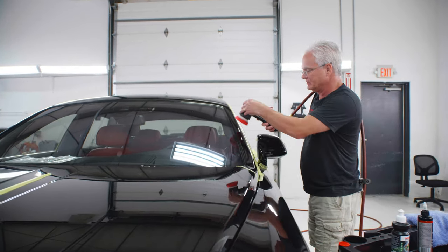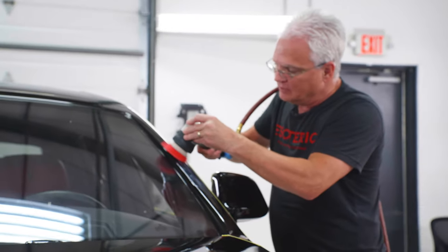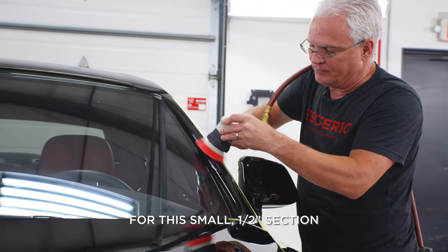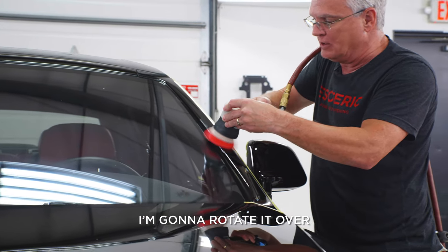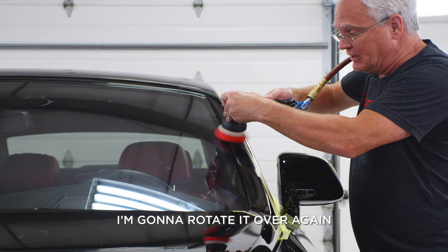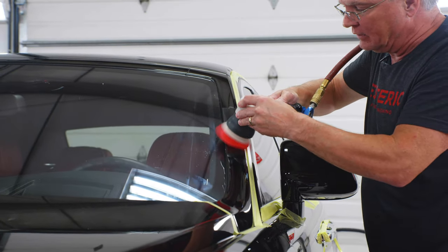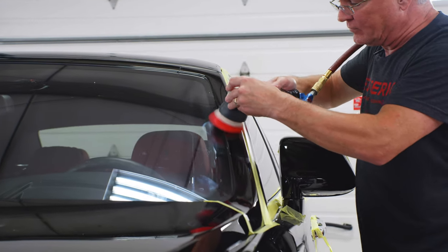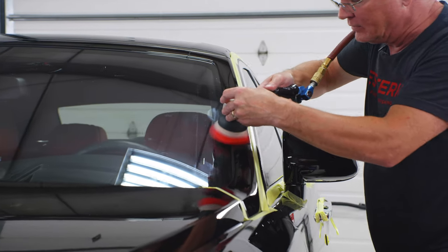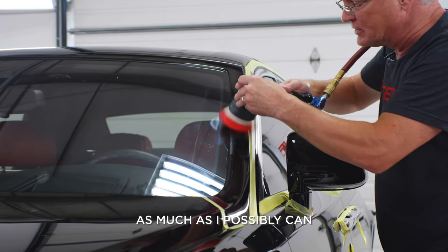Put a little bit of polish right on there. Spread it in a little bit right at first. I've got it flat over here to this small half-inch section. I'm going to rotate it over so it's flat in the middle, then rotate it over again so I can get that outer edge or lip. And then I can come back and forth a bit. I keep moving the machine the whole time to make sure that I maximize the contact with that surface as much as I possibly can.